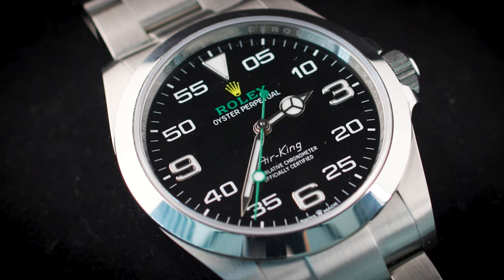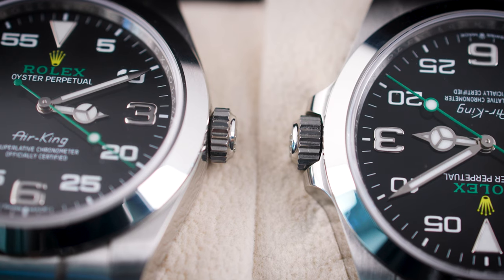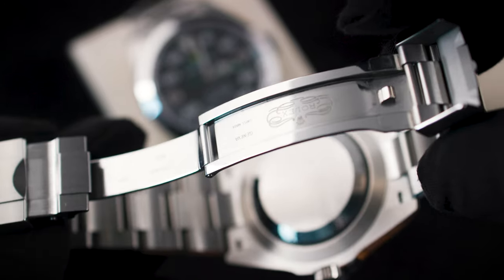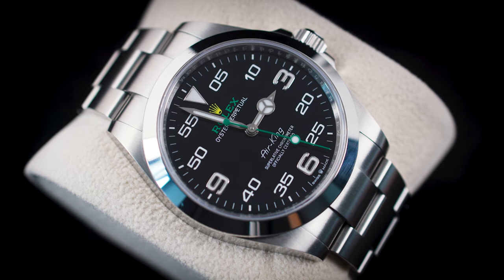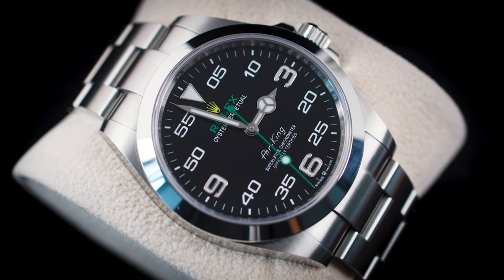They did away with the rounded case. The new one has a sports case with crown protection, and the crown itself is now bigger. The bracelet now has a safety clasp — it's so secure I can barely open it. They also made the bezel a tiny bit smaller, meaning the dial comes out a little bit bigger, while the overall case size remains 40 millimeters.